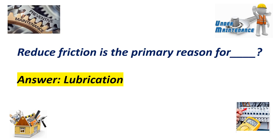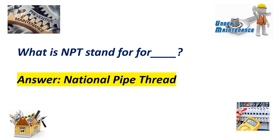Reducing friction is the primary reason for lubrication. What does NPT stand for? Answer: National pipe thread.